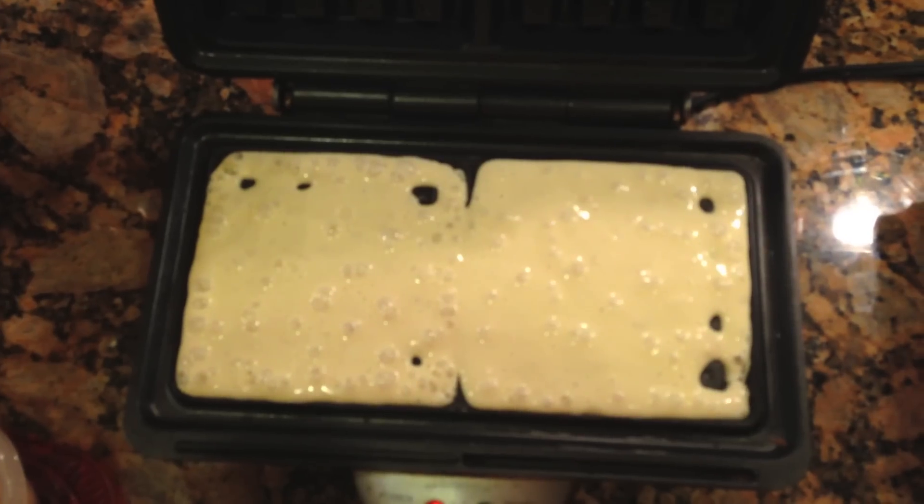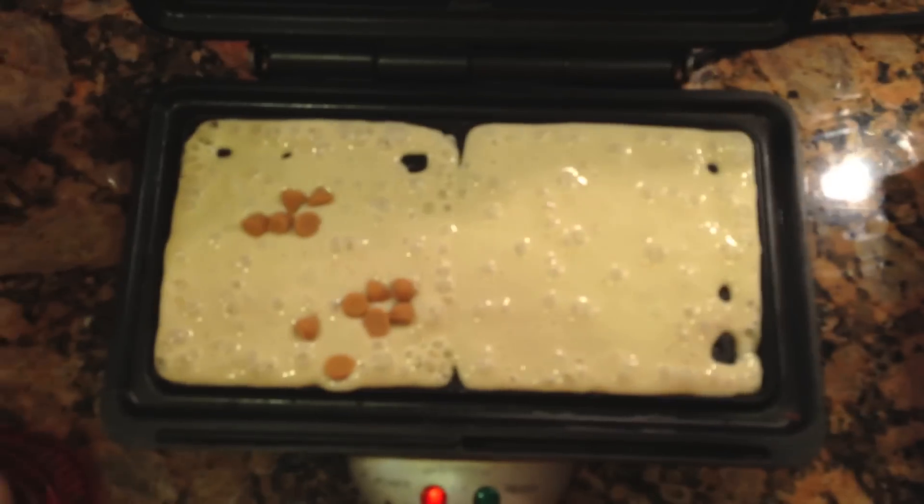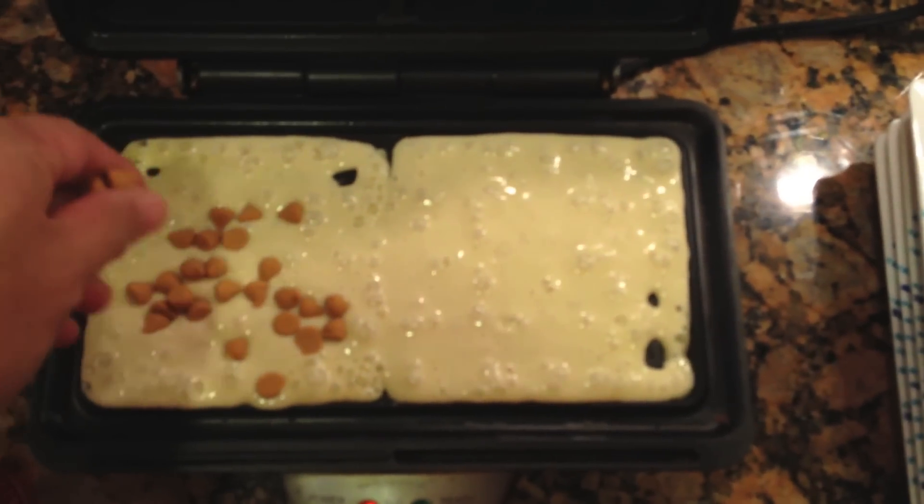One important thing to note is I do not mix in the chocolate chips, or butterscotch chips, or white chocolate chips, or peanut butter chips, depending on which type of waffle I'm doing. I don't mix it into the batter. What I do is I pour the batter on the waffle iron, and then I hand put in manually the chips onto each waffle batter as it's baking or cooking, and the reason why is I get an even distribution of chips and everyone's happy.